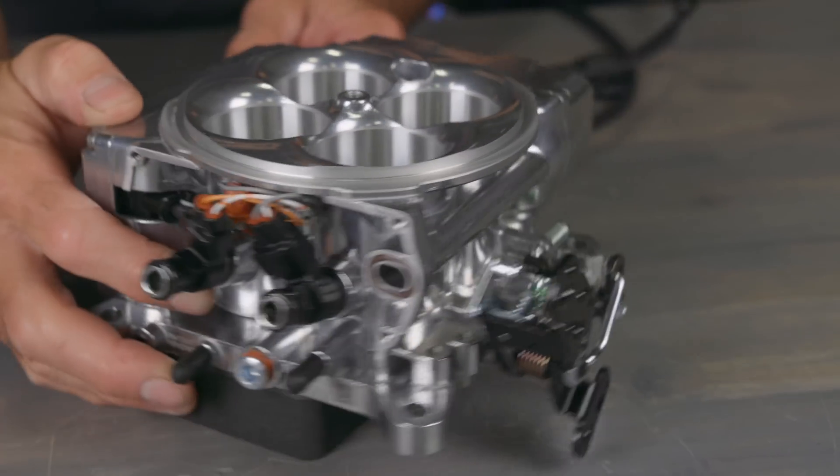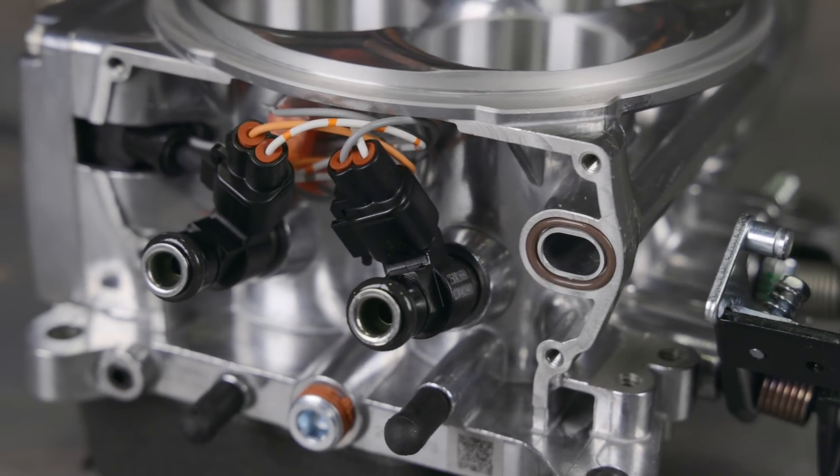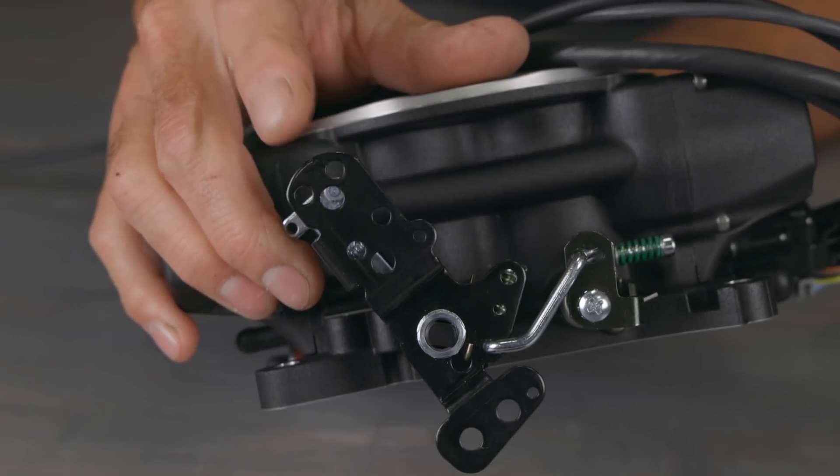You'll also notice that the fuel bypass hose is gone and is now cast internally to reduce the risk of fuel leaks. The injector connectors have been redesigned to lock onto the injectors, ensuring a good connection. Overall drivability and pedal feel were improved by re-engineering the position of the throttle blades and revamping the throttle bell crank linkage.